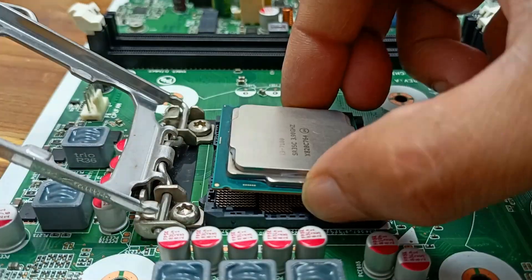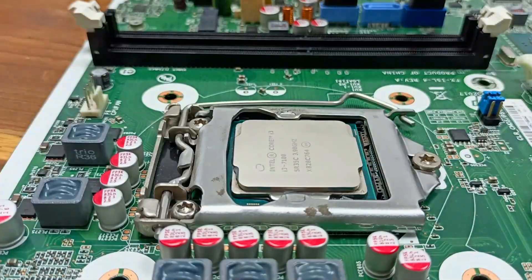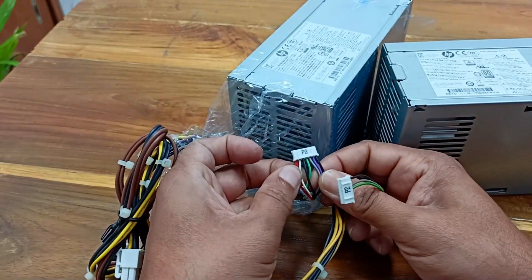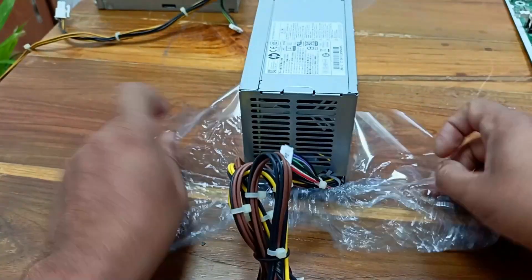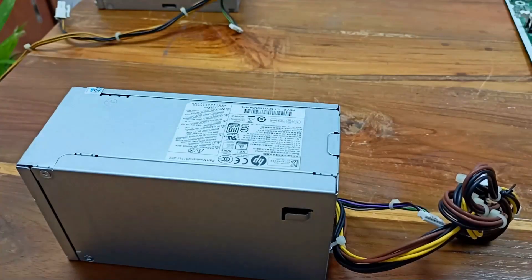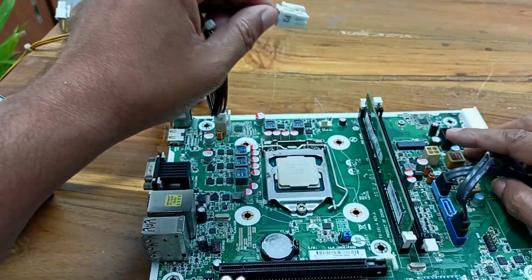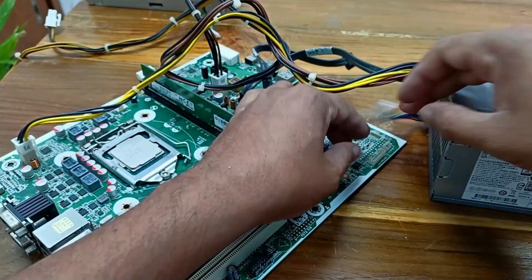There is some difference in the connectors. You can see the P2 connector — here there are 3 coils, and here there are 2 coils. I will also check whether this power supply matches with this motherboard. This is the processor power connector, and this is the hardest or other part of the motherboard. Let's connect this — here is also the P2 connector.